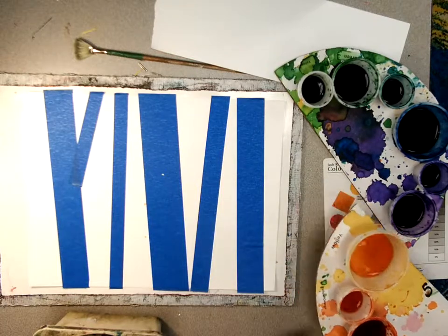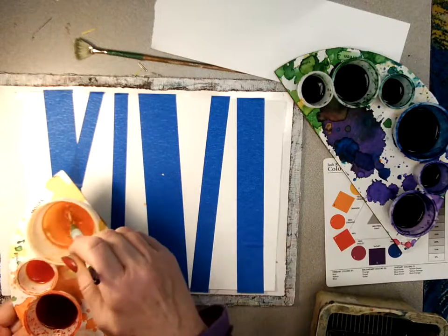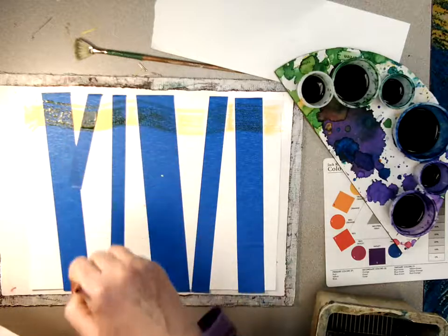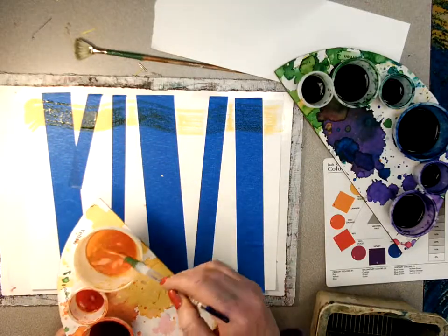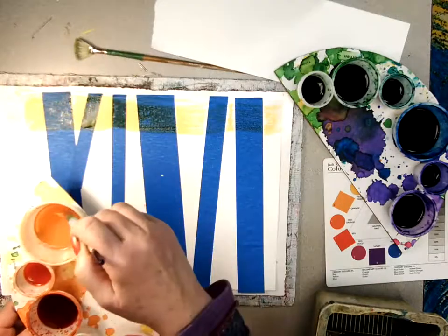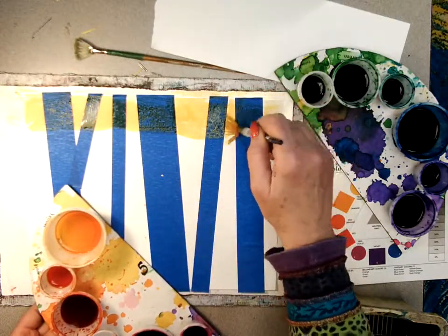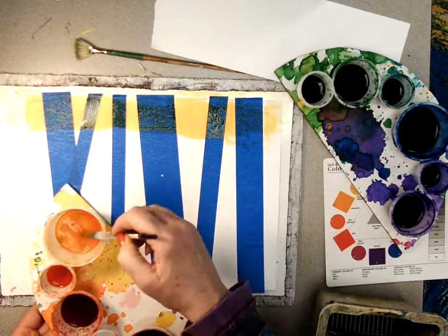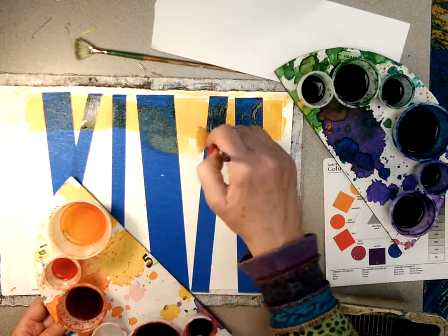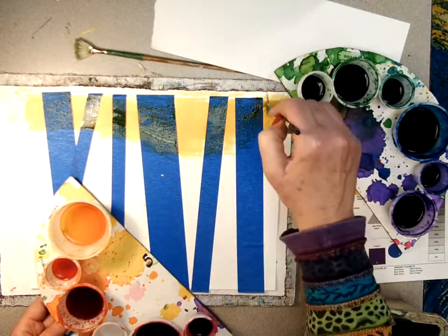I'm going to start out with yellow in my sky. I'm going to go horizontally because I've got all these wonderful vertical lines already in my painting. I'll just dip into the yellow and try to get all of the white spots covered. If you drip, don't worry about it — you can go right over what you did.